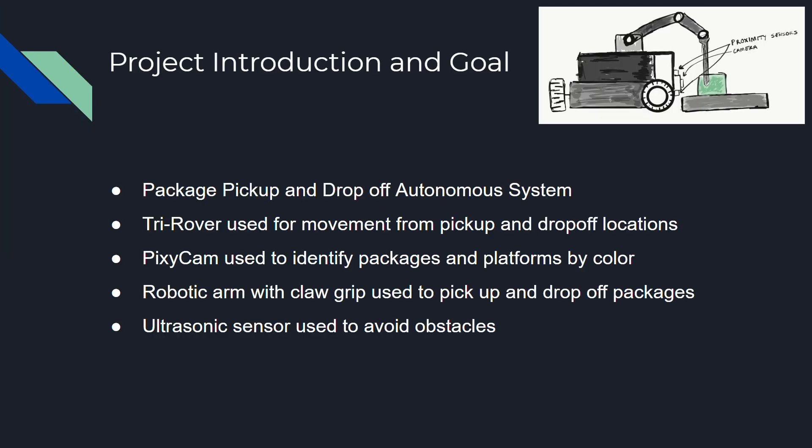To introduce our project, we designed a package pickup and drop-off autonomous system. We employed a tri-rover for movement and pickup from drop-off locations. A Pixie Cam was used to identify packages and platforms by color. A robotic arm was used with a claw grip to pick up and drop-off packages. An ultrasonic sensor was used to avoid obstacles.